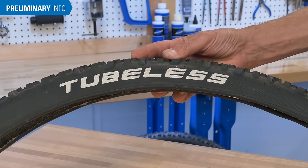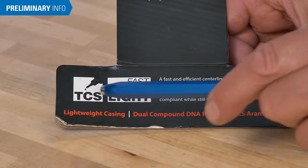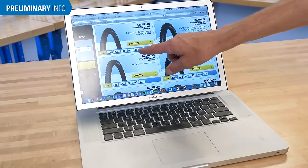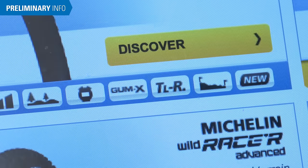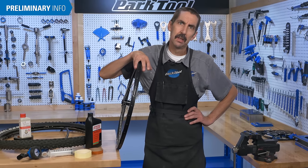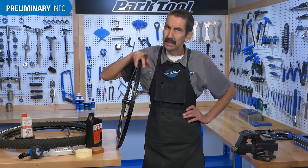This designation may appear on the product itself, or in the information provided by the manufacturer. However, there are no true industry-wide tubeless ready fit standards and results can vary in consistency.